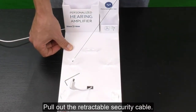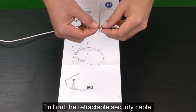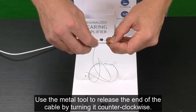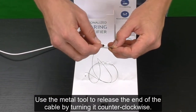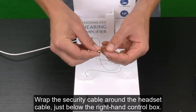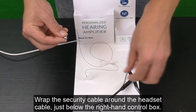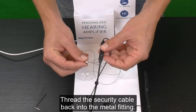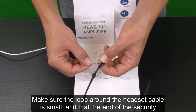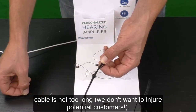Pull out the retractable security cable. Use the metal tool to release the end of the cable by turning it counter-clockwise. Wrap the security cable around the headset cable, just below the right-hand control box. Thread the security cable back into the metal fitting. Make sure the loop around the headset cable is small and that the end of the security cable is not too long.